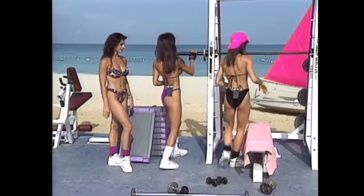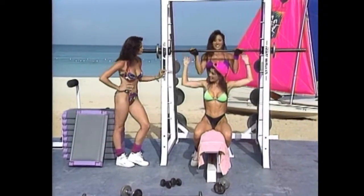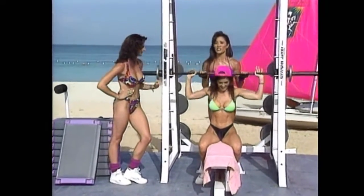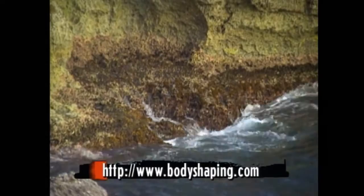We'll let you do the fives now — see, I think you're stronger too. Every rep is a payback! Don't go away — we'll be right back after this short Body Shaping break. Come on, triceps!